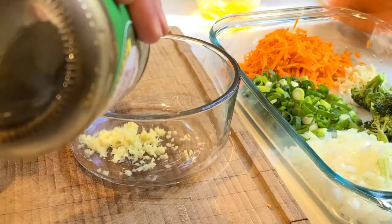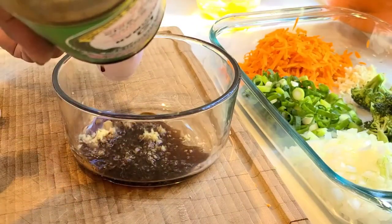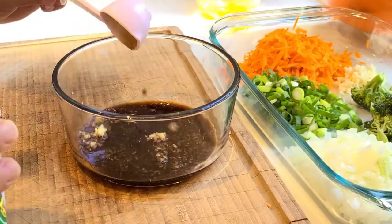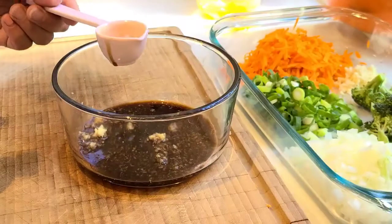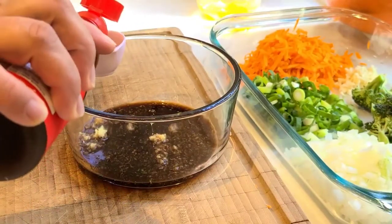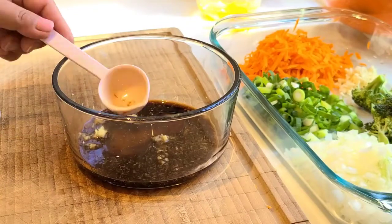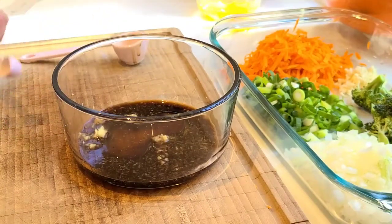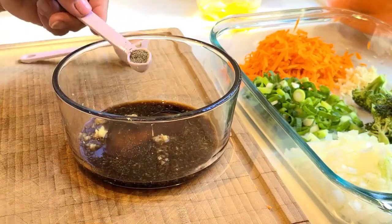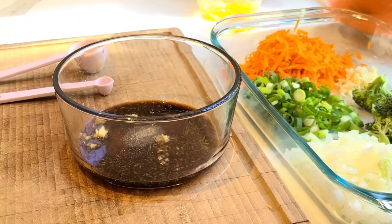Two tablespoons or two and a half tablespoons of soy sauce — I use the light one. And one tablespoon of sesame oil. And then about a quarter teaspoon of pepper. So that's it, and then let's put it in.